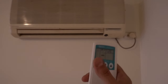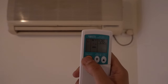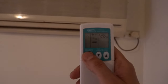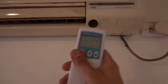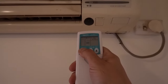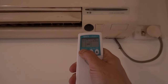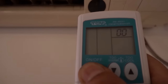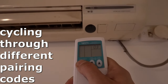So you can see there it's actually not working — the remote is turning on and off but the unit itself isn't paired up yet. So we'll turn it off, point the remote up towards the little black sensor on the unit, and keep our finger on the on button. Keep holding that until we hear a beep.